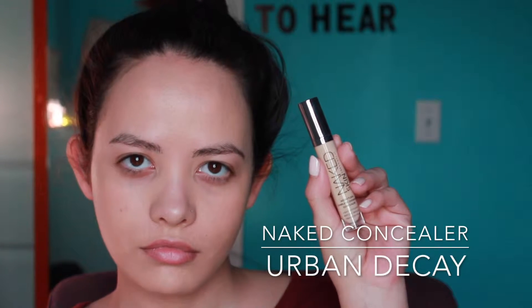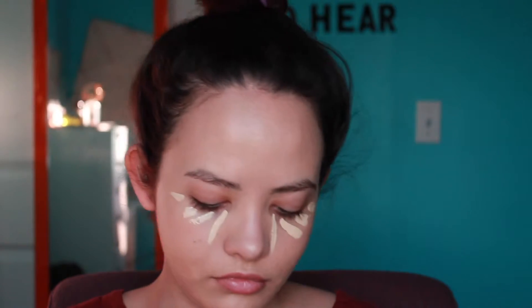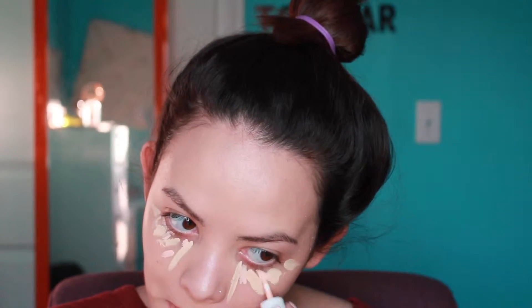Now I'm going in with my wet Beauty Blender just to give myself a little more hydration and take away some excess foundation. Now I'm going in with my Urban Decay naked concealer and I'm just going to put this under my eyes in an upside down triangle shape. Then I'm going to fill in the gaps with my Benefit shy beam matte highlighter — it's a peachy pink tone, so I like to use it to cancel out the blue under my eyes and give it a nice highlight.